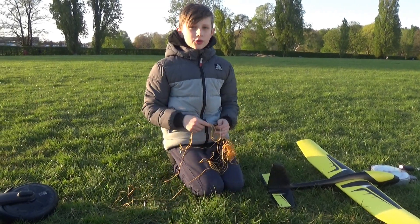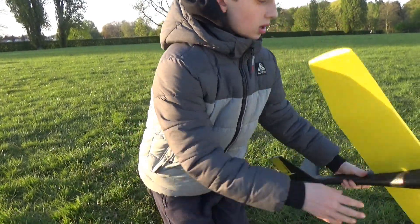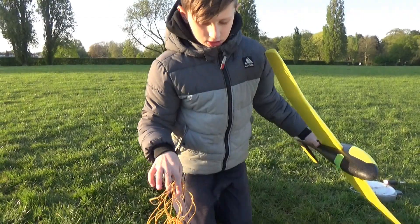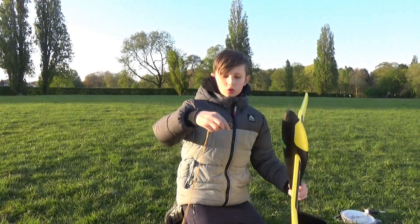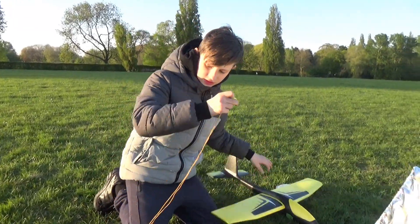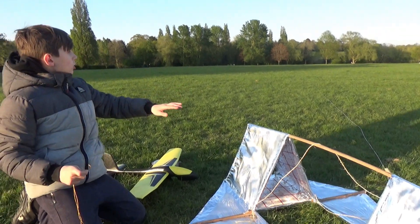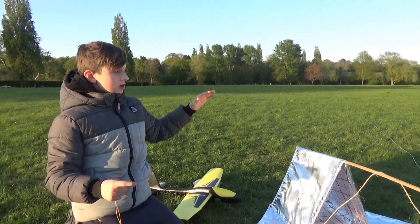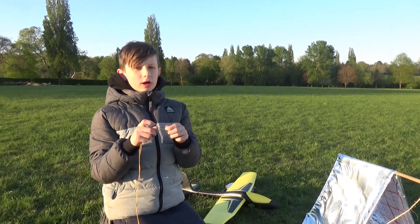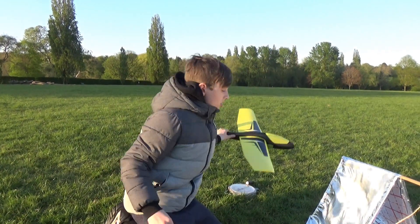So now we're going to do another one. We're going to get this string and get the hook and put the hook here and tie this string to it in a loop like this. It'll be looped on here, and then this string will be attached here and go through the back. We're hoping that when it vibrates and jiggles, the loop becomes undone and the plane will go flying forward.